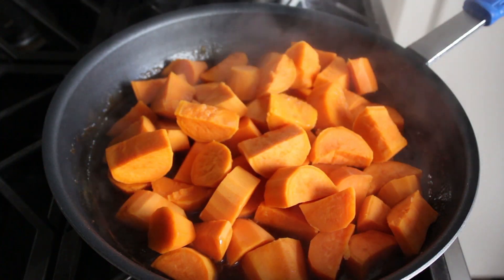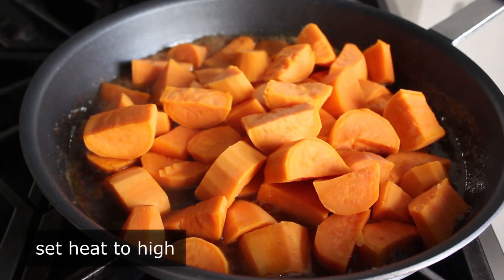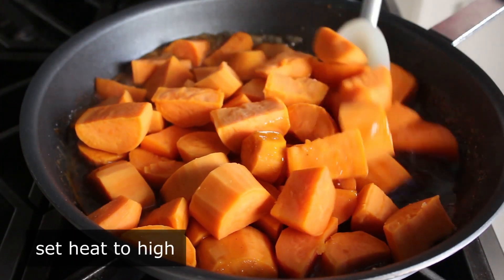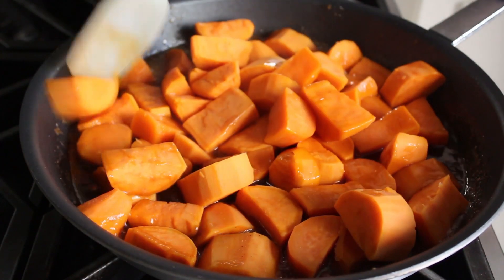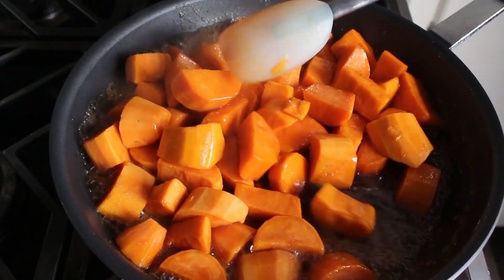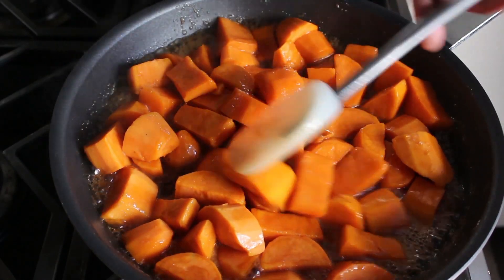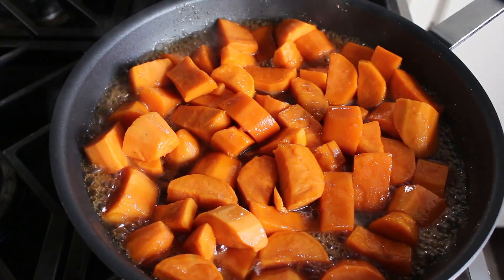Once our yams are in the pan, crank the heat up to high and cook these, stirring or flipping occasionally, until they are cooked through and our glaze is thickened to our liking. Not my liking — your liking. So not a very complicated procedure. We'll just keep an eye on things and keep those yams moving around, while at the same time checking for doneness with our poking knife.